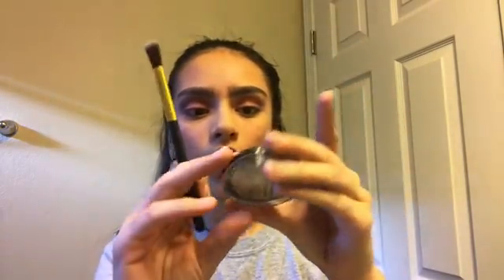Next, I'm going to take my Elf highlight in the shade Moonlight Pearls and just go to town with it.